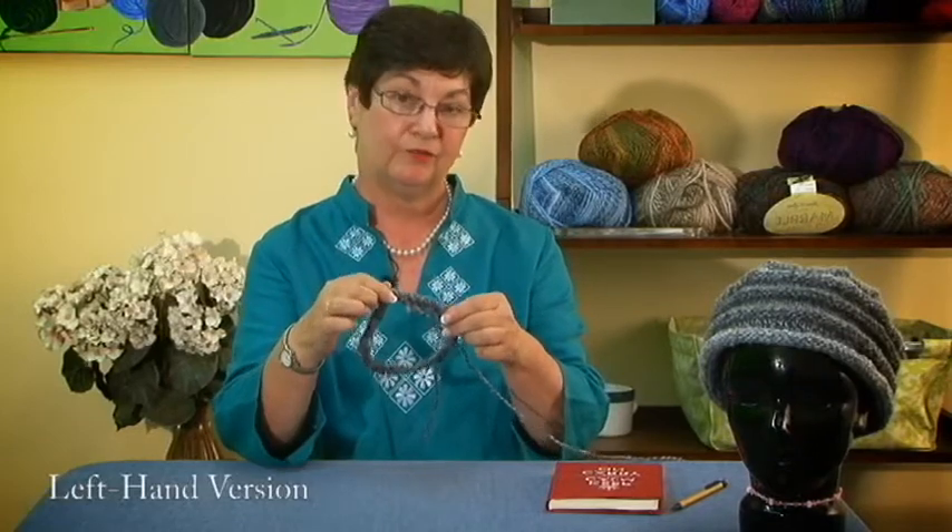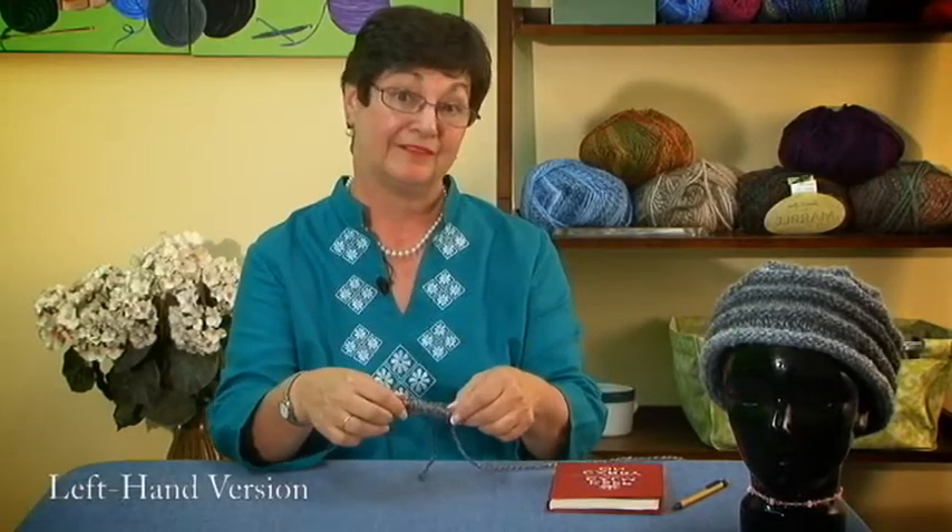We've cast on our 88 stitches, and we've joined it in the round. We're going to knit four rows, and then we're going to work on a pattern.